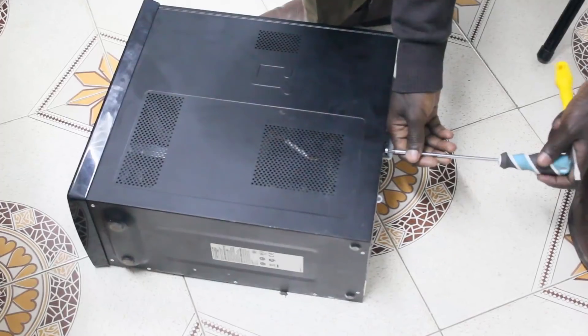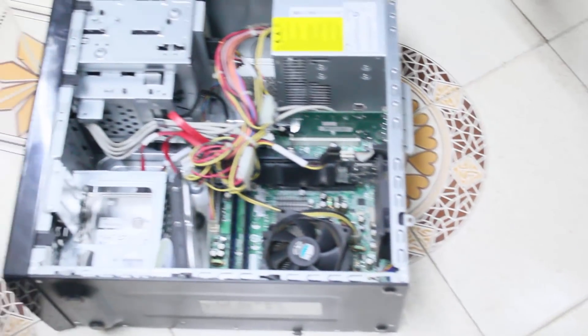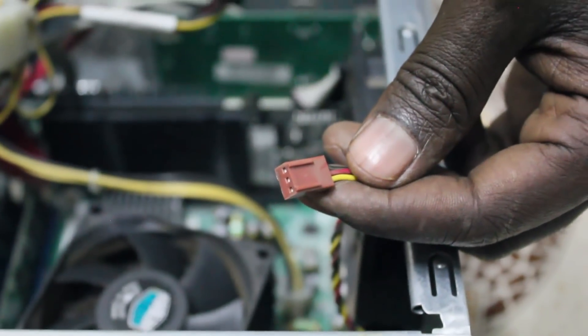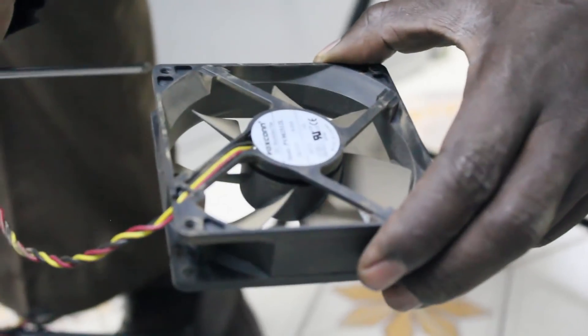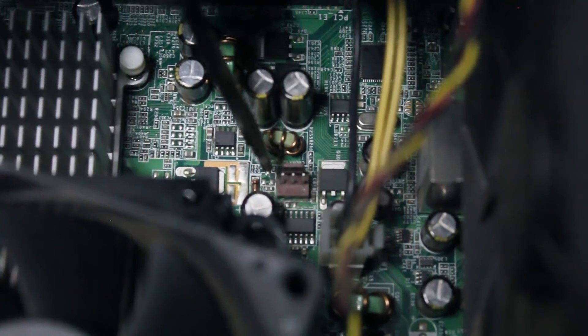In this video you are going to learn how to connect multiple case fans. It's very easy when you have only one fan — you just plug in the three-pin connector to your motherboard. The problem comes when you have more than one fan.